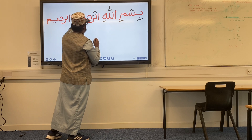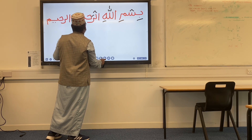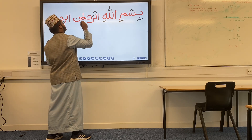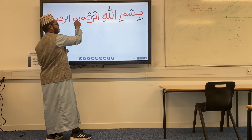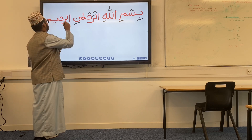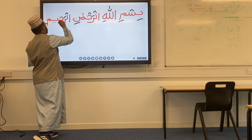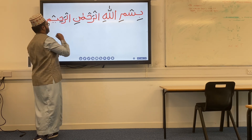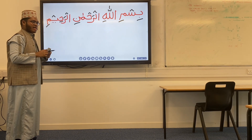Kasra on the Lam, then fatah on the Ra, kasra on the Ha, and kasra on the Meem — Ar-Raheem. And the kasra on the Meem at the end if you wish. I hope that makes sense.